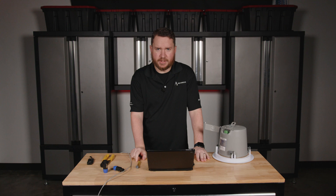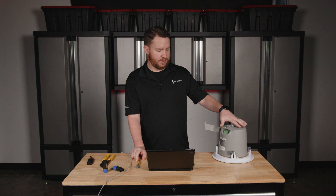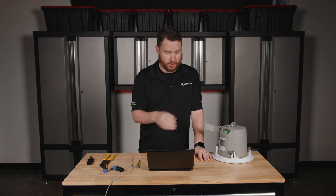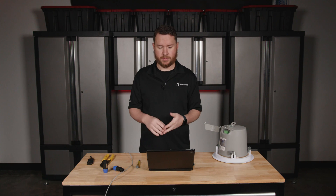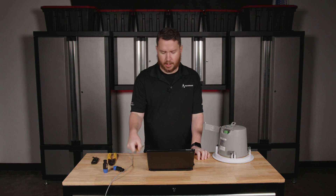First thing, we need to gather the materials that we need. So we need your speaker — I've got an Atlas FAP42T in-ceiling speaker here. You need your speaker wire; I've got some 18-gauge speaker wire because we are doing a 70-volt Atlas speaker. You might need something thicker depending on what type of speaker you have. Wire strippers, and sometimes you need a knife as well.